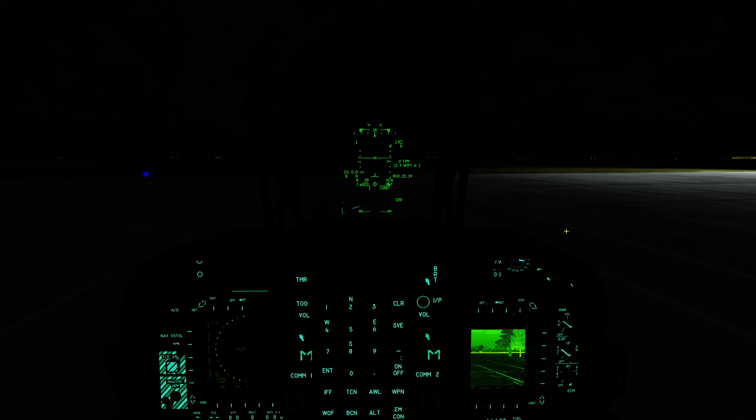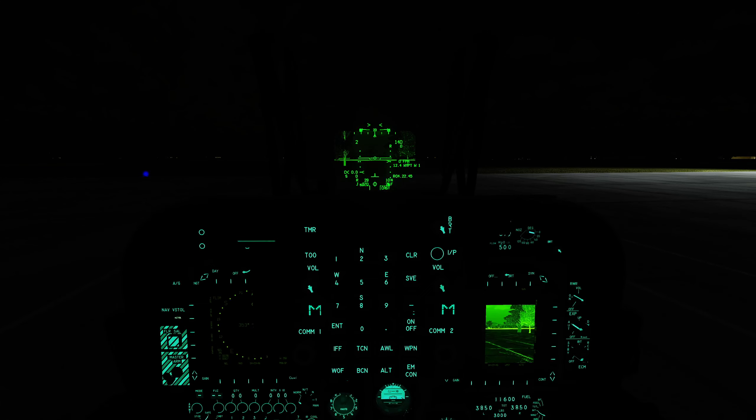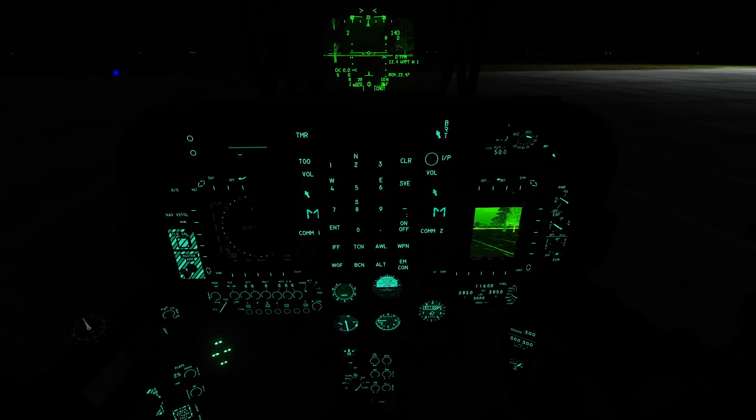The next thing to note is that we can actually display the FLIR image inside the HUD. As long as the HUD is in nighttime mode, all we have to do is press and hold the sensor select switch down. And you'll see that I have this very dim FLIR image being displayed inside the HUD.